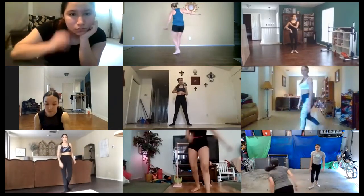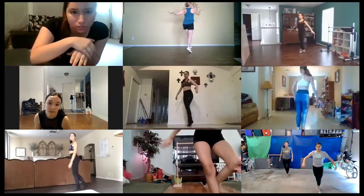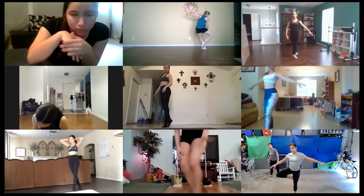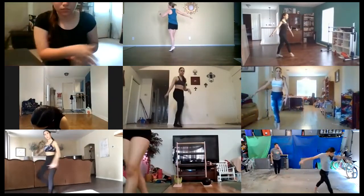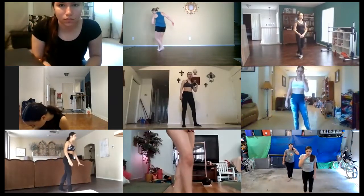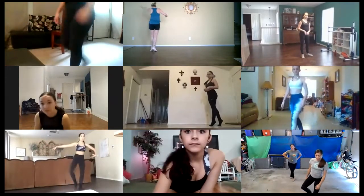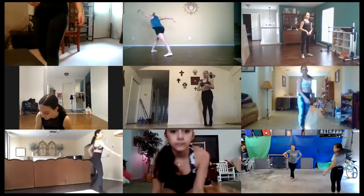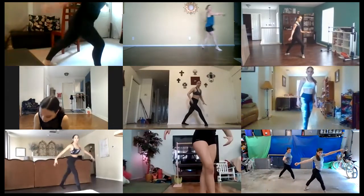So you go: pas de chat, failli, bou-rré, piqué to bourrée, pas de chat, failli, bou-rré, piqué to bourrée. Then we're going to do pas de chat, pas de chat, failli, de tourné. This leg is going to swing back, and we're going to be in this shape. And then this is where that front line is going to start running to exit.